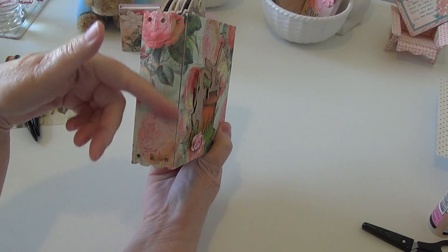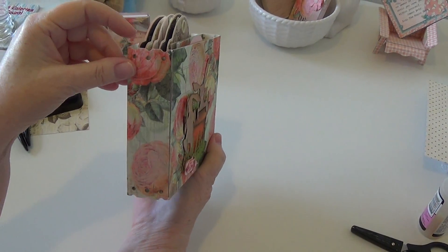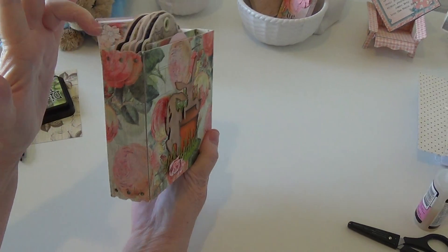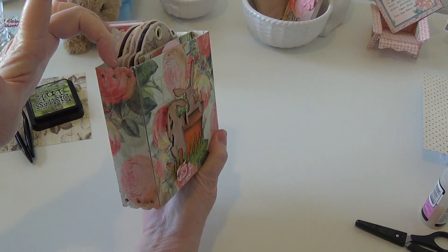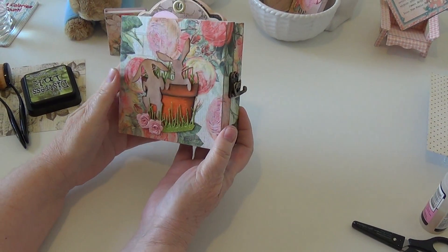I didn't really want to gunk it up with flowers and stuff like that, so it's a bit of a bummer. I think they should have made it without holes and grooves — since they did the hidden hinge, it should have been one or the other.